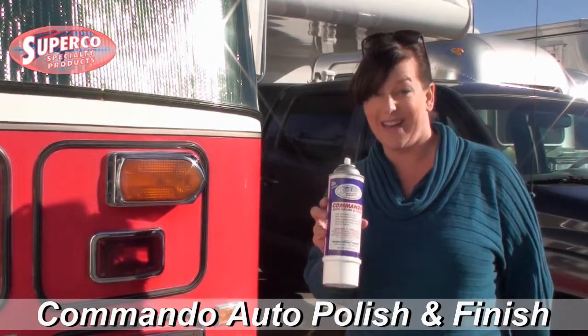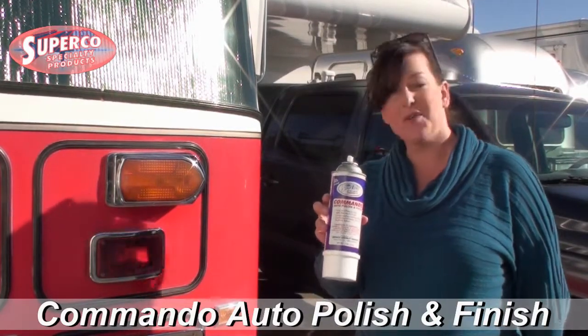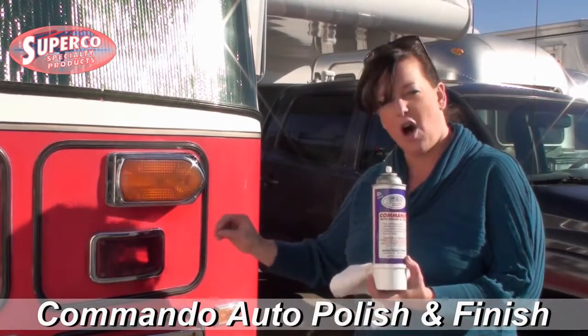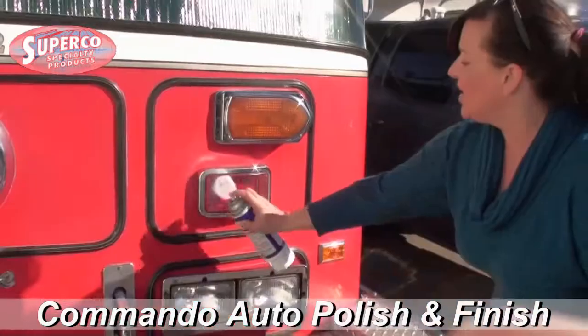Commando, a carnauba wax and polish in an aerosol can. What I'm going to show you is how it's going to clean this brake light and headlight to get the film off — the film that's very difficult to get off.